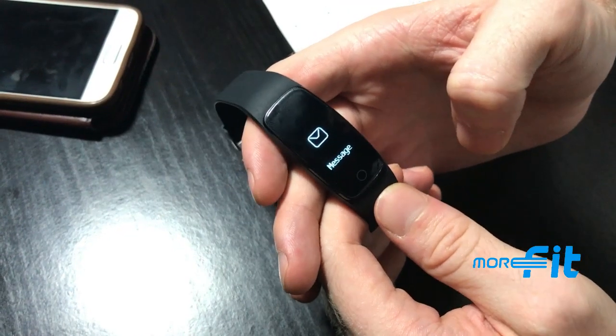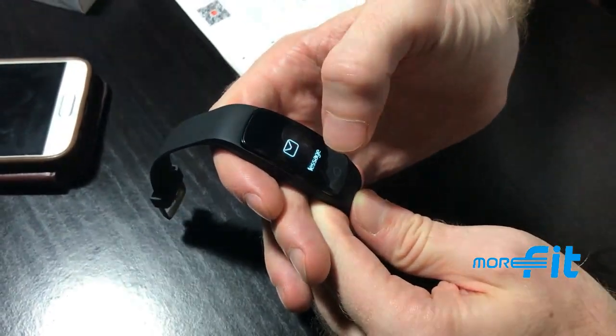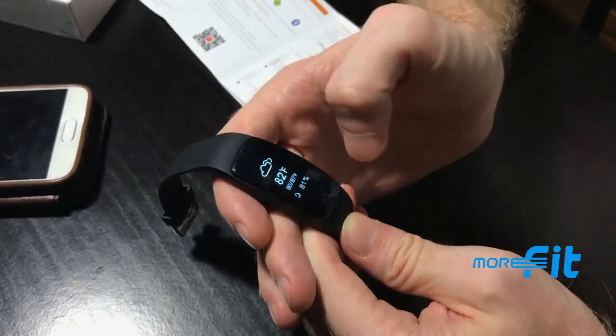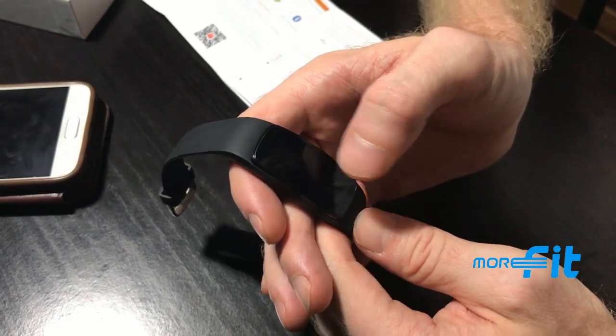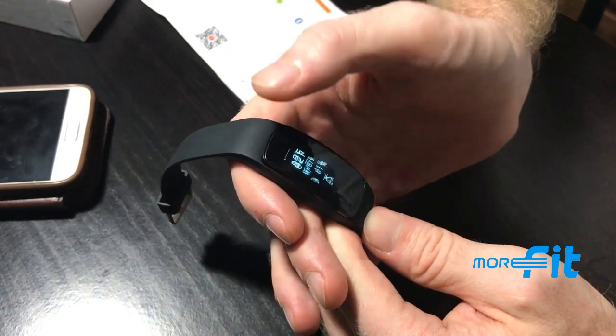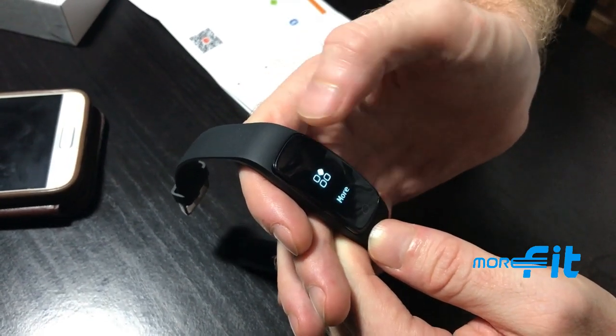The watch also displays messages, with the five most recent shown on screen. The weather report shows the temperature and humidity for the day. You can also control music on your phone directly from the watch.